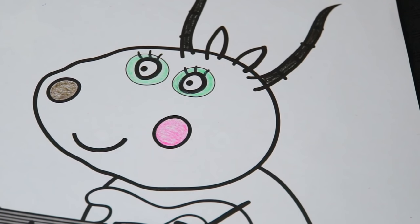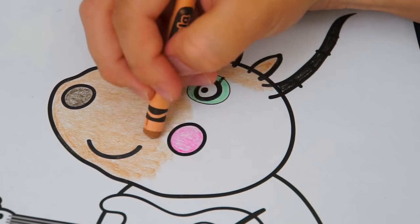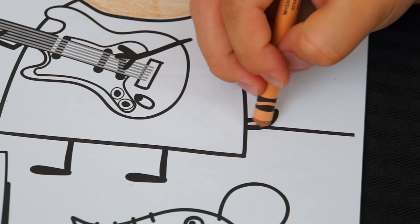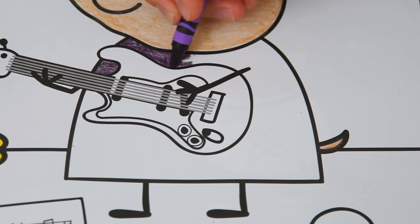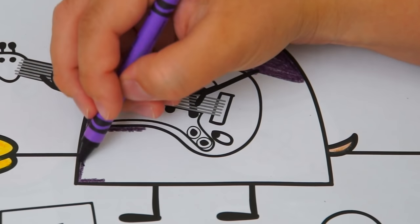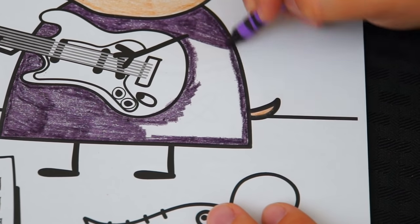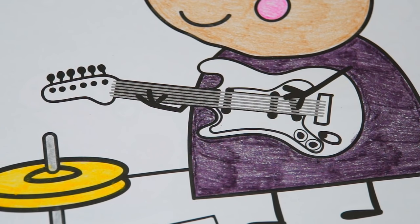Alright, now let's color the rest of her skin in light tan. And let's color in her dress dark purple. And let's color in her guitar red and white.